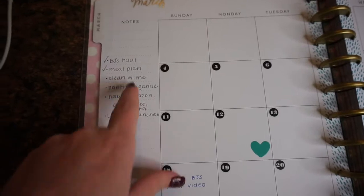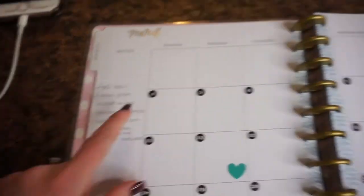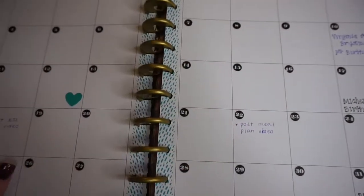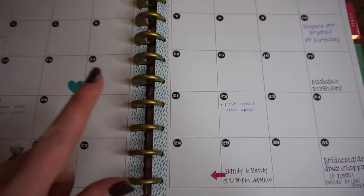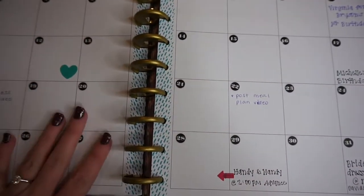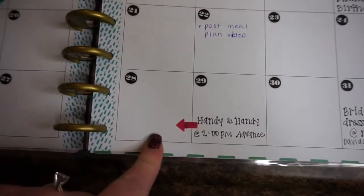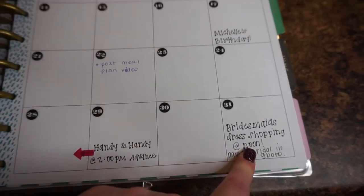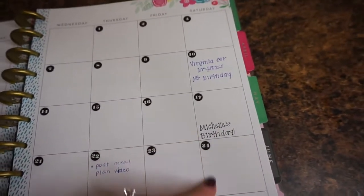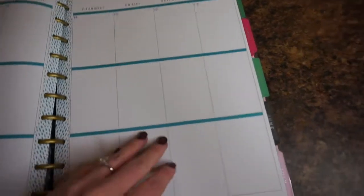In the notes area I basically write out all the videos I plan to film this month, and then check them off once they're done. I write everything I have to do for the month in this layout because I like it better than the weekly layout — it gives me an overview of the whole month. I write when I want to post videos, orthodontist appointments, bridesmaid dress shopping, a trip to Virginia, and my sister's birthday.